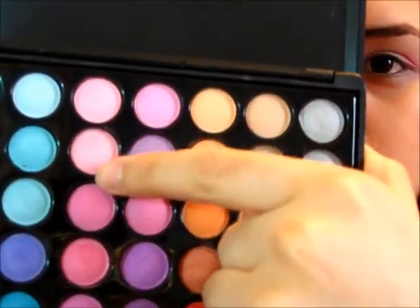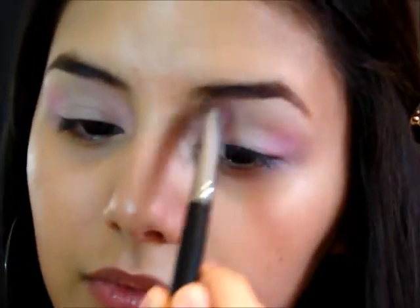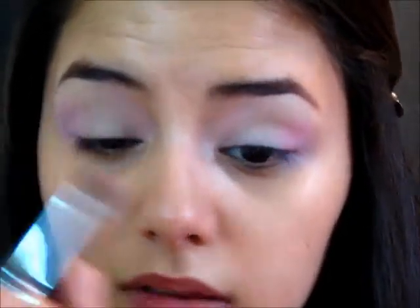Now I'm taking my 88 Coastal Scents original palette and I'm taking this color right here and mixing it with the color right below it on my E55 brush from Sigma, and I'm applying these to the inner and outer corners of my eye. In the inner corners you want to make sure you don't apply as much color and you blend it out up towards your brow bone. In the outer corners you want to make sure it's very vibrant but blend it out around the edges, because you don't want this look to have any harsh edges.